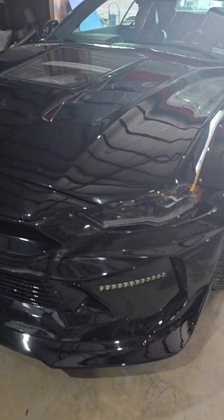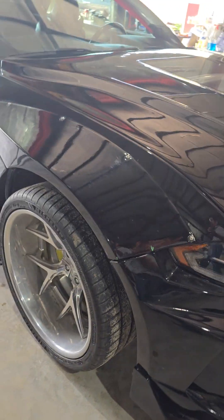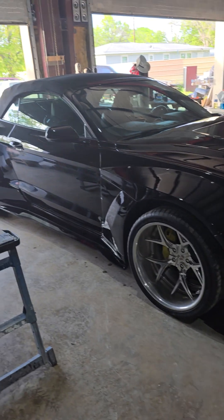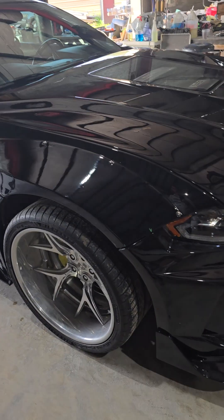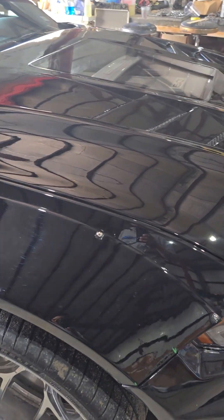Hello everyone. Today we're gonna be talking about this 2020 widebody Mustang. This is a car that I've been building for some time. I finally got it done. There's really no mechanical issues with this car. This car has a long story but basically right now it's done.